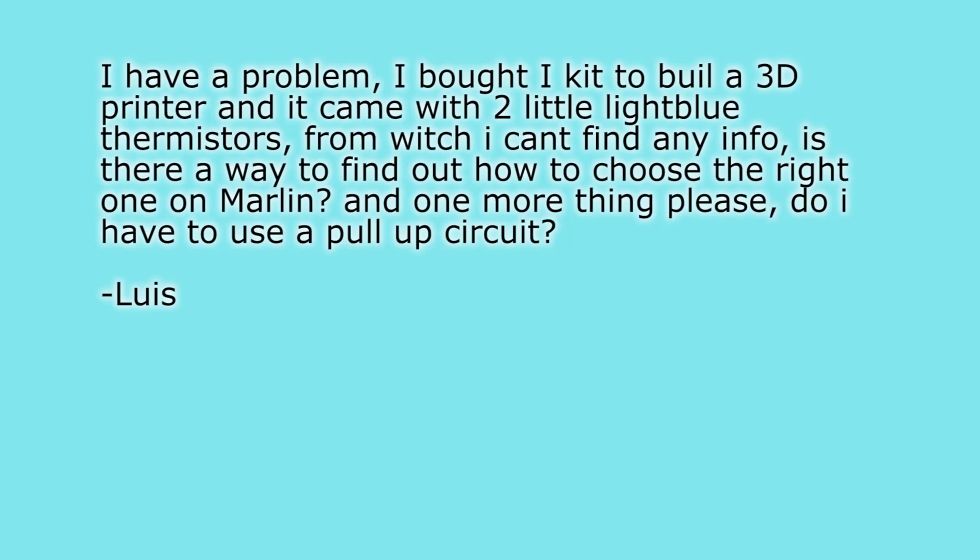Next question: "I have a problem. I bought a kit to build a 3D printer and it came with two little light blue thermistors, from which I can't find any info. Is there a way to find out how to choose the right one in Marlin? And do I have to use a pull-up circuit?" Let's start with the easy one — do you have to use a pull-up circuit? No, that is already included in your printer's mainboard. Now, two little light blue thermistors sound a lot like epoxy-potted ones, which aren't really safe to use at the temperatures we use for our hotends. You can still use them for your heated bed, but in the hotend those will burn up and give off nasty toxic fumes.